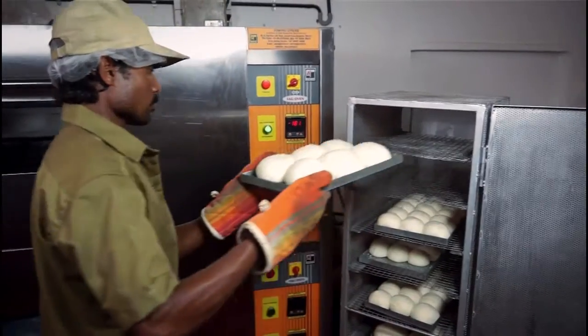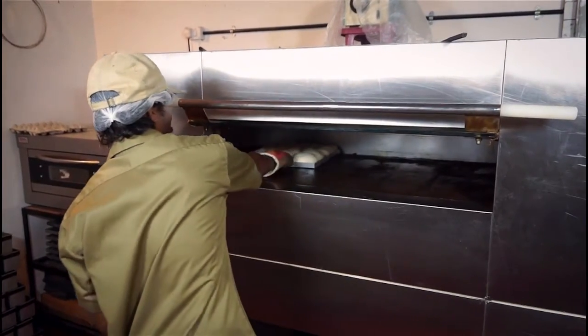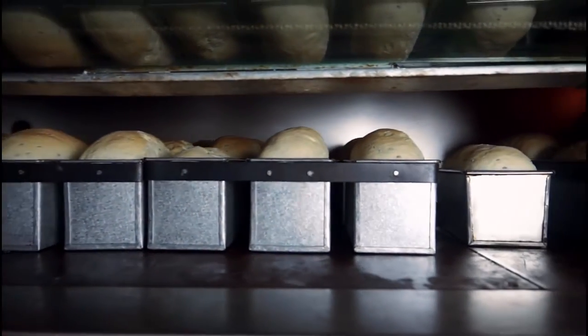The risen bread is then placed in an oven at 180 degrees Celsius. A deck oven is used for this purpose, as it heats the bread from top to bottom. A more widely used rotary oven works faster but makes the bread harder.